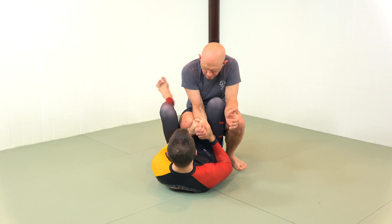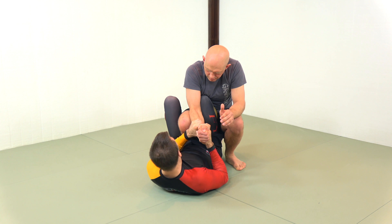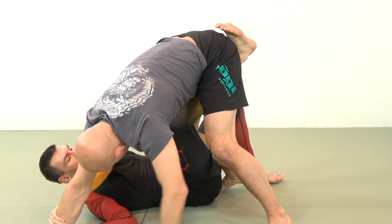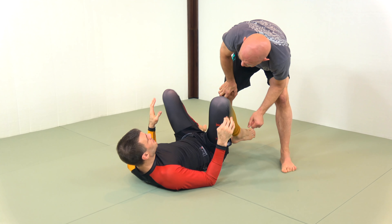Once I've found my hand fight, this foot is planting and I'm pinching my thighs together to prevent any potential knee cut. I'm slightly turning my hip. With this foot on the ground, I can start lifting and placing my foot against your taint. We use this motion all over the place.